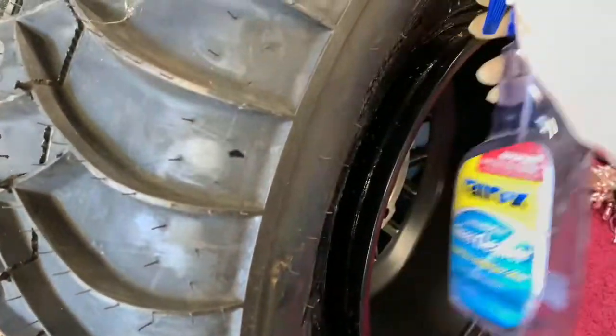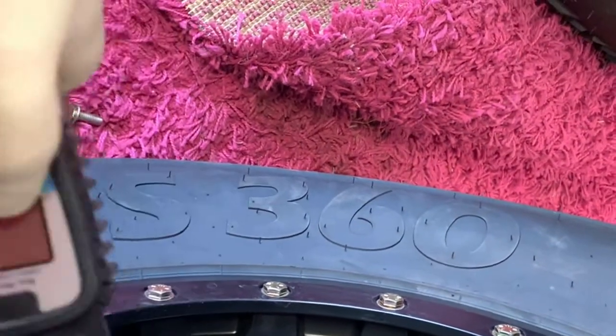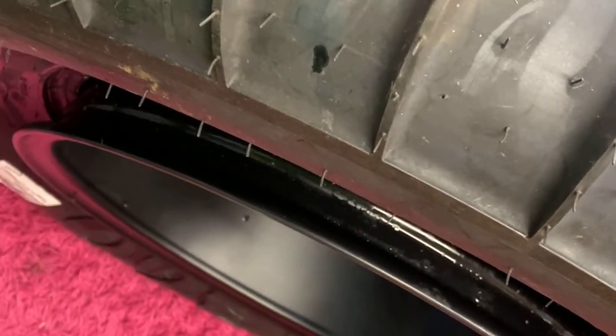This stuff dries pretty good so you don't have to worry about using too much of it — it's not going to affect anything. Now it's time to set the bead. We're going to take our air gun here. You want to make sure that you have a good air compressor when you do this because you're going to need a lot of air. We're going to turn it on — it's not going to really read anything off the bat. When you do this it's going to be loud and it's going to make a loud pop, but that's a normal thing.